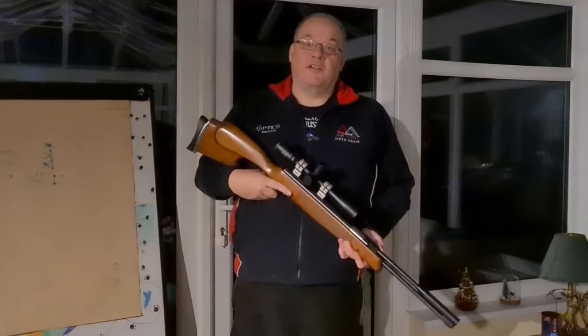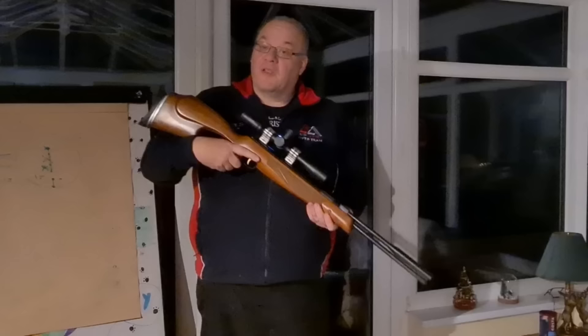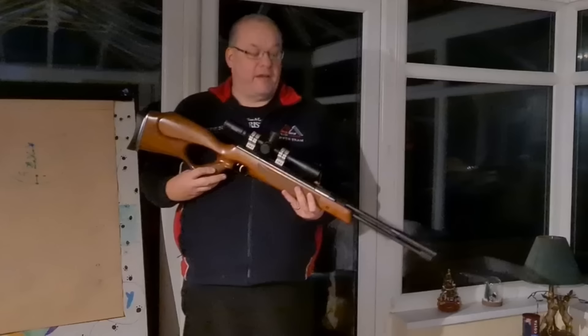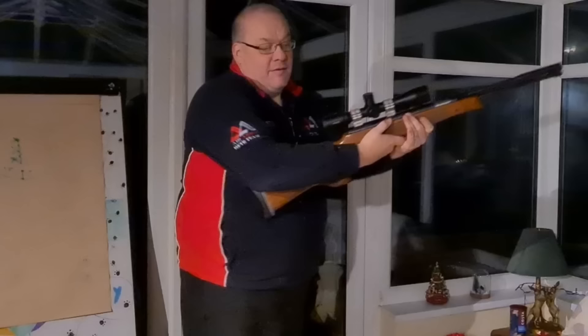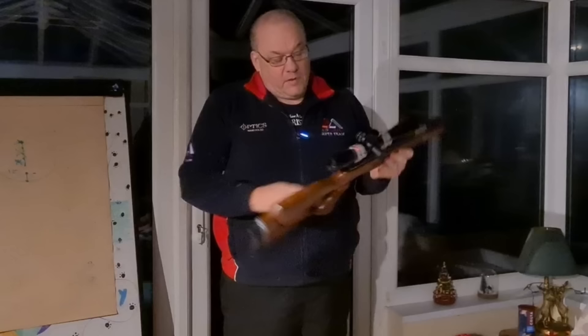It's always good when you record a piece to camera and then when you go to edit, you realise you didn't actually press start! So we're going to have a quick look at the HW97KT. As I said, this is the thumbhole stock model belonging to Alex Larkin. The HW97 is very good for right and left handers because it's ambidextrous — you've got a nice equal side on both, so it's designed as an ambidextrous rifle.